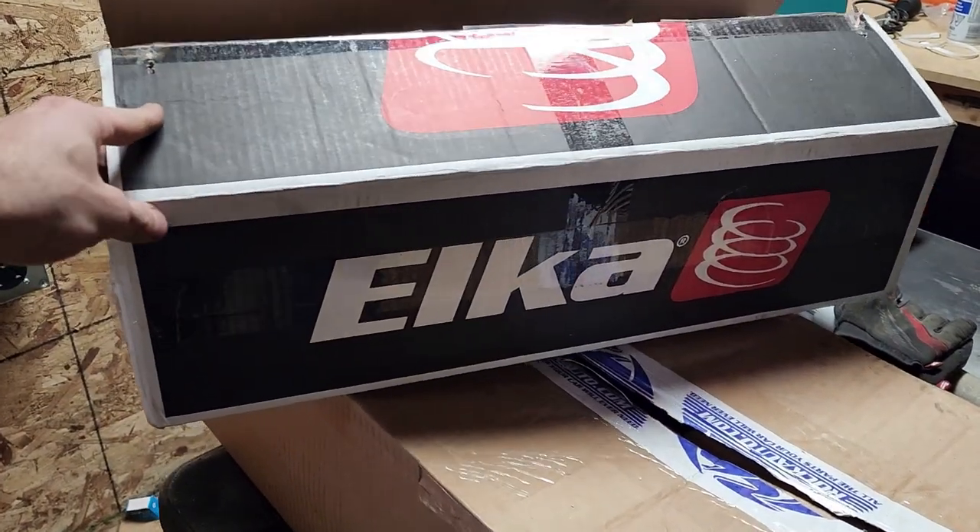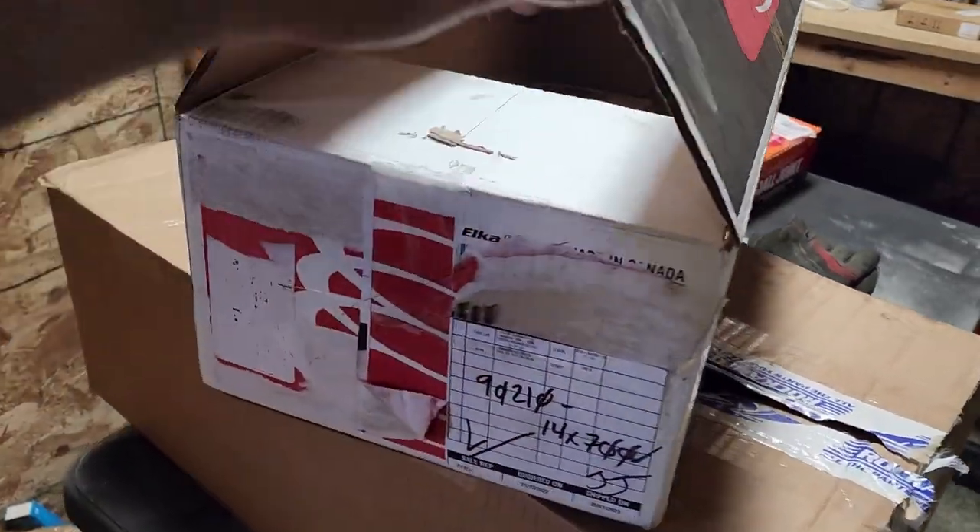What's up guys, welcome back to the channel. Today we are upgrading my suspension front and back — I'm really excited. Let's have a look at the new parts that I got and then we'll get right into the install. For the front, I got these Elka coilovers — here's the part number, I will link everything in the description below.